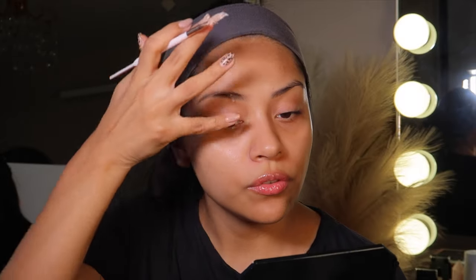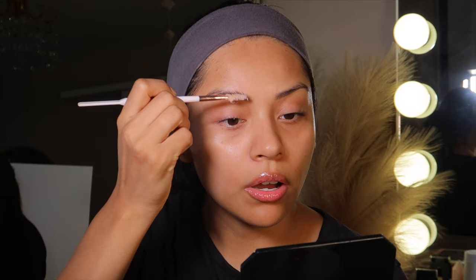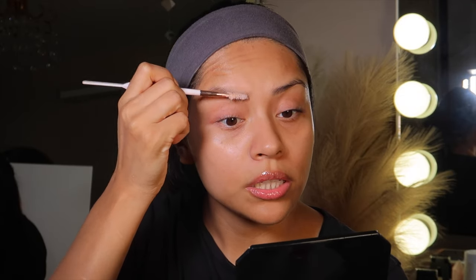I'm going to take this brow soap from DHC — I'll link it below. This is the best one and the only one that works on me. I've been using it for a really long time, like two or three years already, and it's amazing.